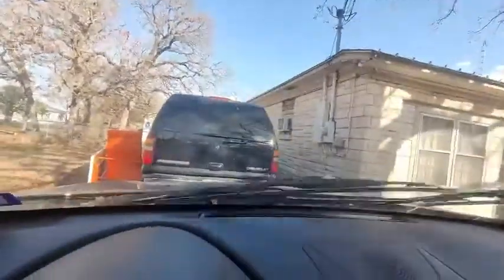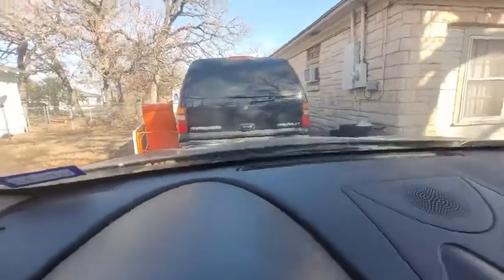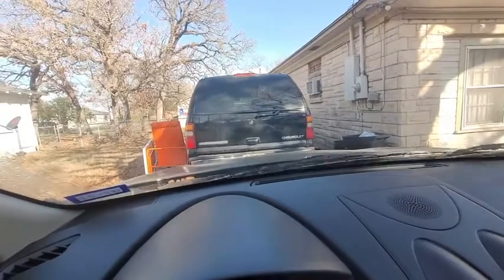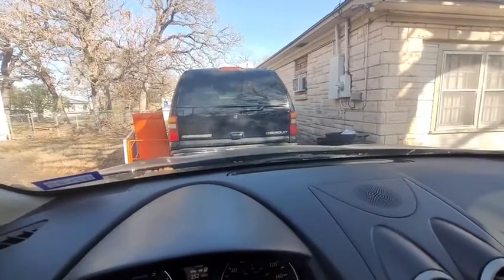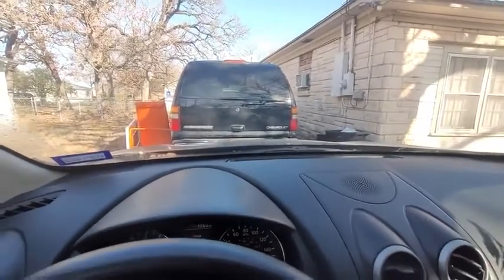Yeah, much much cleaner, and you can see how blue it is — great product. All you need is a gallon of water, fill up your windshield washer container, drop in the tablet, and it's gonna take about 15 minutes to dissolve. Then you're good to go.